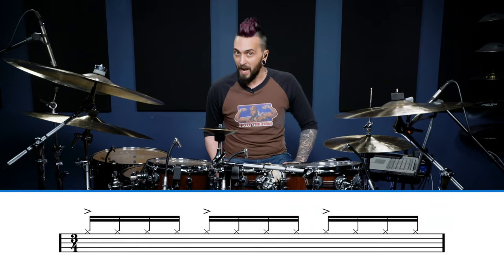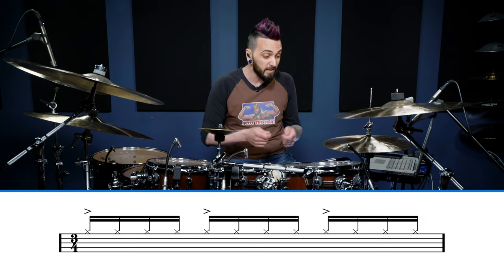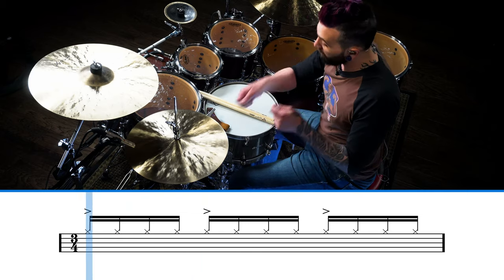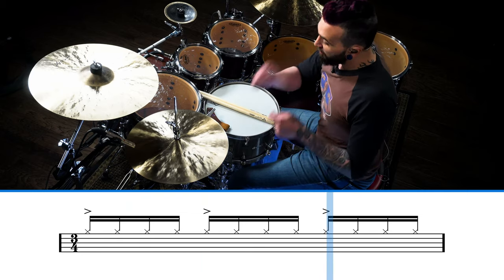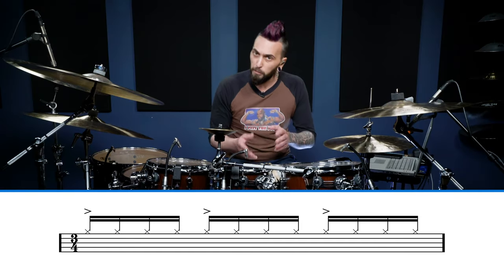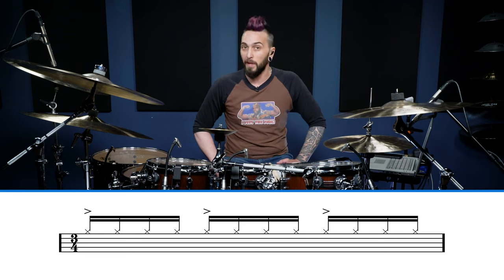Step one: we're just going to play sixteenth notes on our hi-hat, accenting on the beat. This is going to be in three-four time. Nothing to it — the polyrhythmic layer isn't here yet, this is just simple sixteenth note time. Let's try it with a metronome nice and slow, pick it up a little bit, and then we'll add to it.